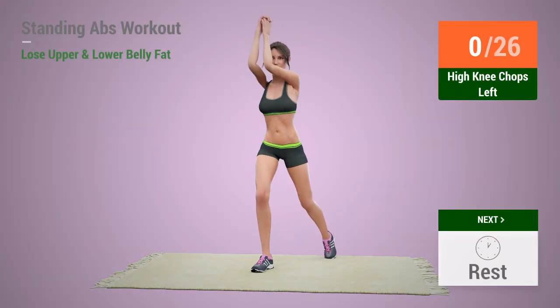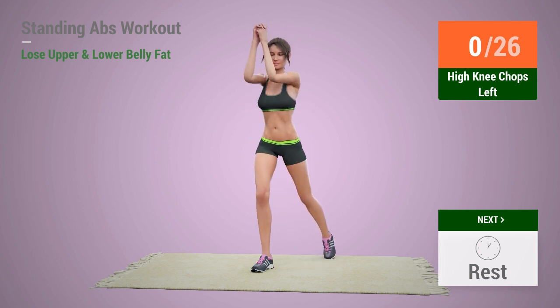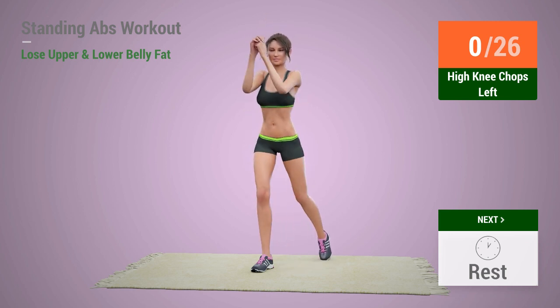Up next, high knee chops left. In 5, 4, 3, 2, 1, go!